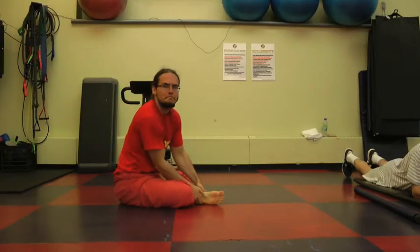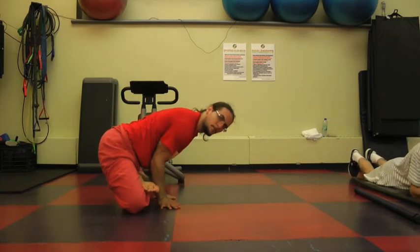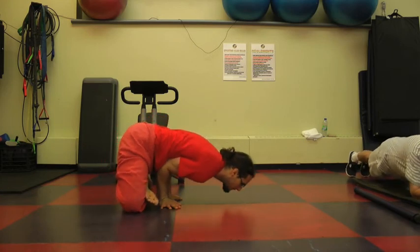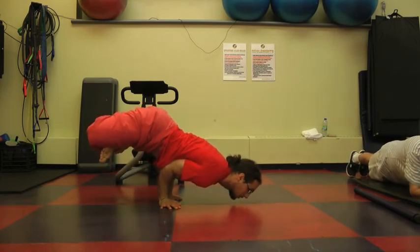Once you've mastered this, you can move on to other variations. For example, the lotus sit peacock: you bring your feet into lotus, bring the hands onto the floor, elbows into the gut area, and you lift the legs. And so here you have the lotus sit peacock or elbow lever.